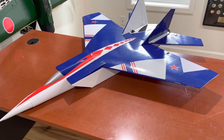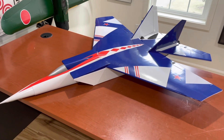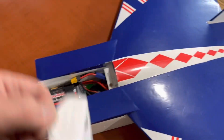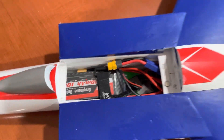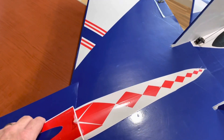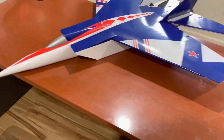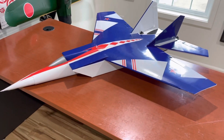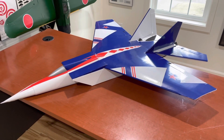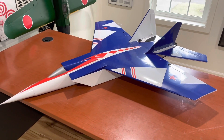Specs are that it weighs 1,280 grams without battery. Right now I just have a 3,000 battery in there, but I'm going to fit another battery in there — that's 350 grams, and I'll probably put another 200 in there. So the all-up flying weight should be right around 1,850 grams. The thrust out of the motors should be about 2,500 grams, so it should work okay.